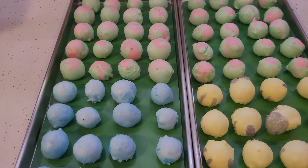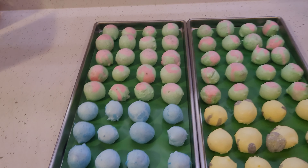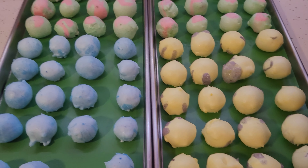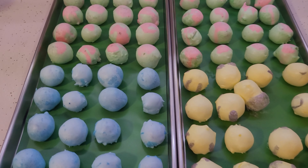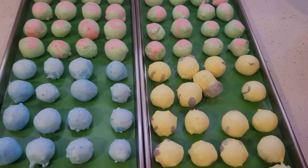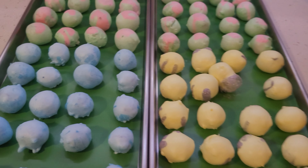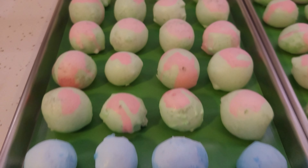Freeze drying something takes all the moisture out and it puffs it up. I keep saying like styrofoam, but I don't think there's any better way to describe it. You're just going to have to try it for yourself. So this is what happens when you freeze dry saltwater taffy — it swells up in the balls and it tastes pretty dang good.